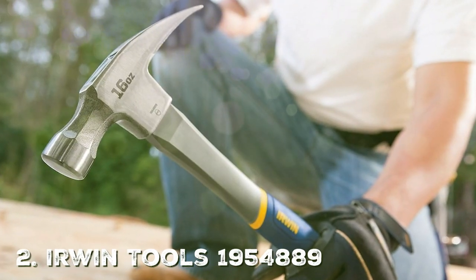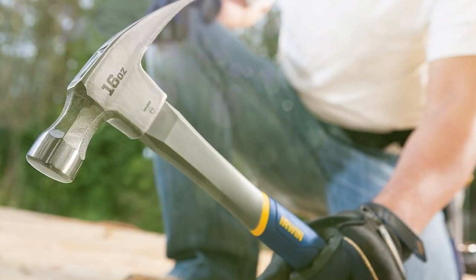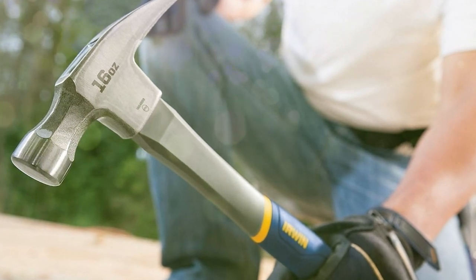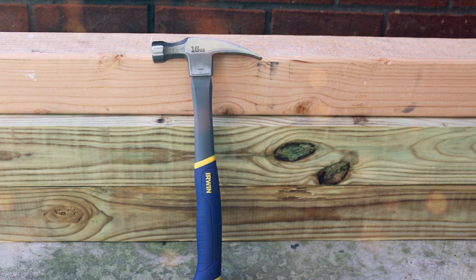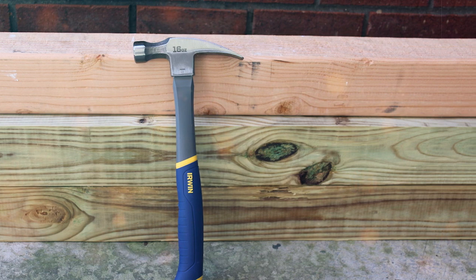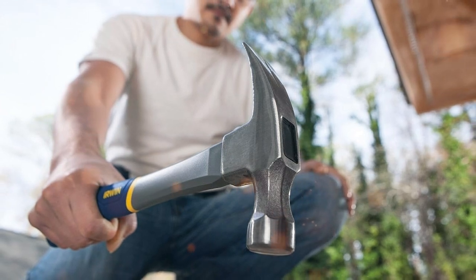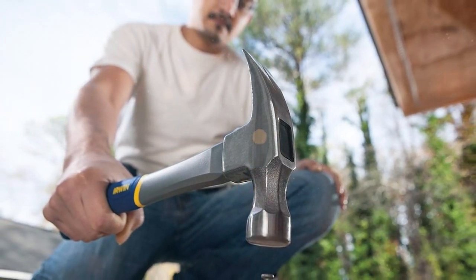Coming in at number two is the Airwind Tools 195488 Fiberglass General Purpose Claw Hammer. When it comes to hammers, Airwind is a name you can trust — they have been in the game for a long time, and this model is a testament to their commitment to quality. The hammer has a fiberglass construction, making it lightweight yet extremely durable. It's a hammer you can rely on for the long haul.